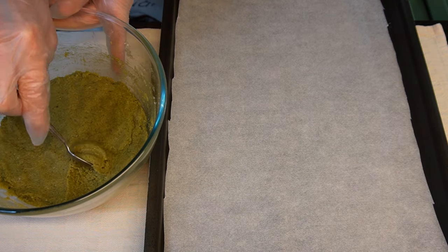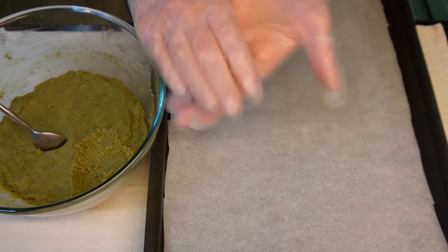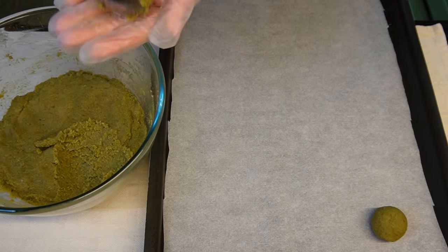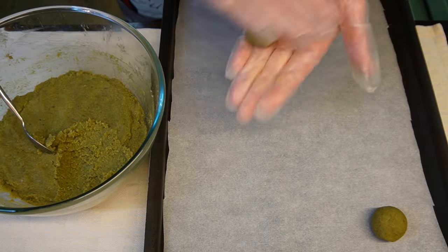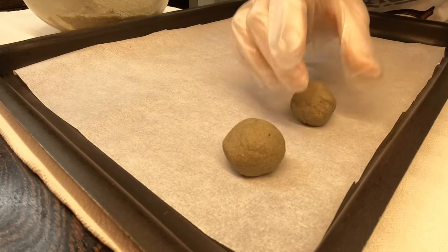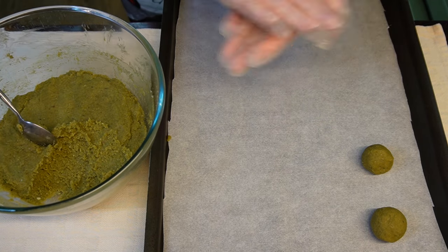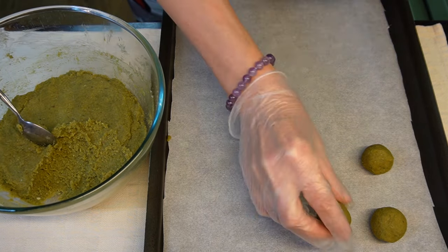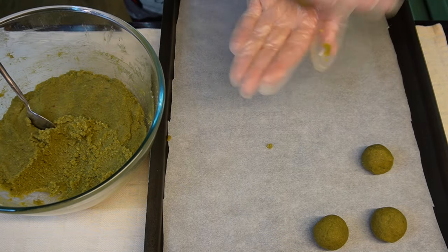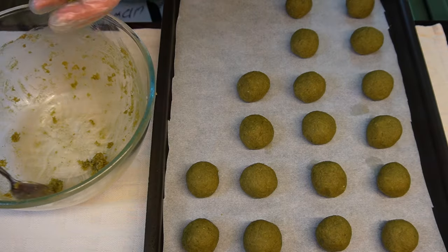Use a teaspoon to scoop a portion of the dough into your hands. Gently roll it into a ball and place it on a baking sheet lined with baking paper. Measuring the dough with a teaspoon will make approximately 20 cookies.